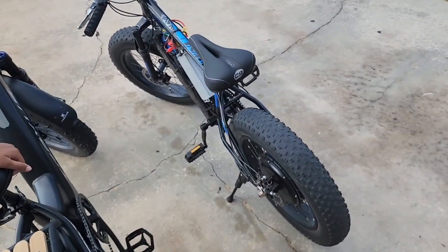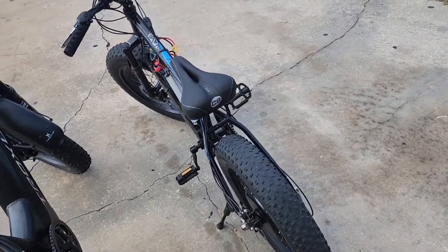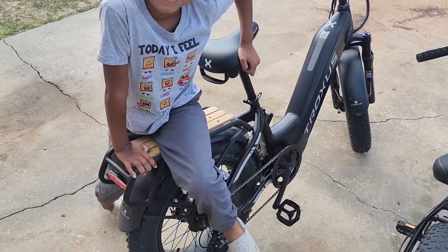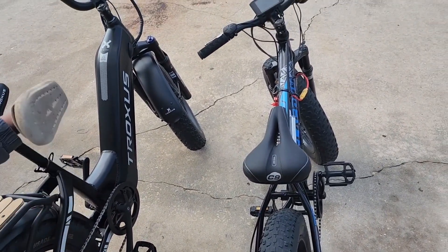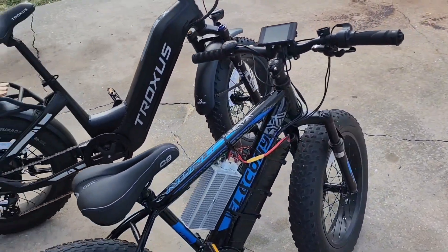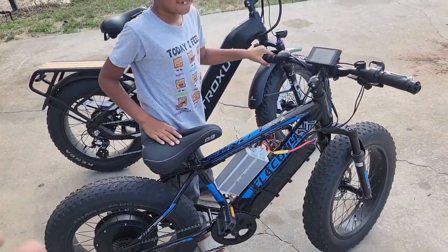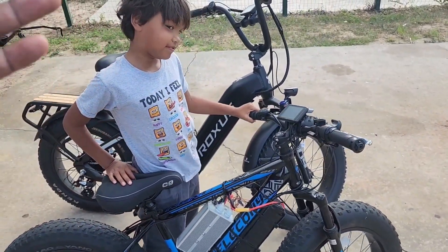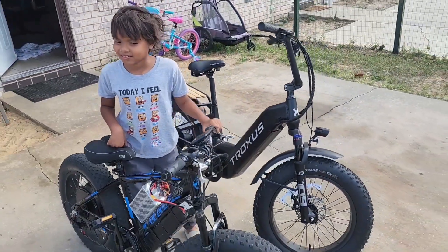Here's the kids ebike — y'all have seen this before, I've done videos on this bike time and time again. And here's the Trucksis Linked. We did these two bikes, went riding, had a nice good ride. They're both funny bikes in their own way — this one's accelerating so fast, and the Trucksis Linked is a beast of a bike in its own way.